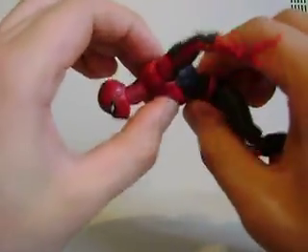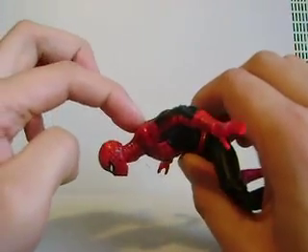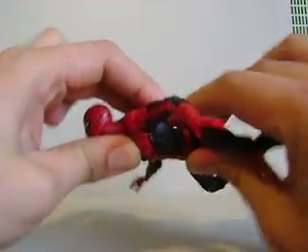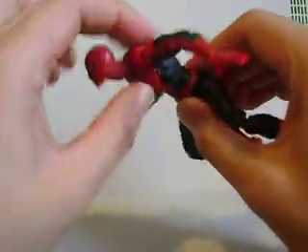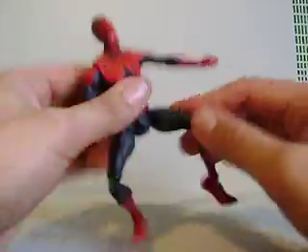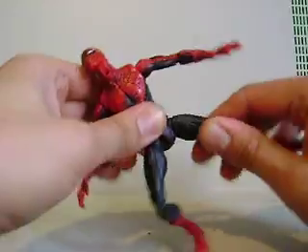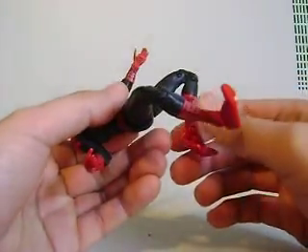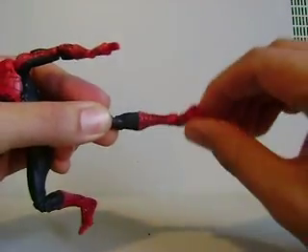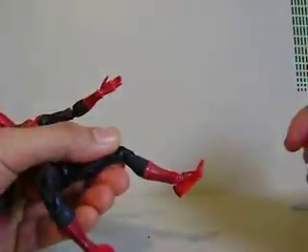He's got a torso joint, though I wish it could bend a little bit more. It has this thing where it doesn't stay when you press down — it just bounces back up, so the torso joint is a little frustrating and I feel like I'm going to break it. Good waist joint, ball joint on the thighs, swivel on the top of the thigh, double jointed knee, calf joint, a twist on the ankle, ankle moves up and down, and he's got toe joints.